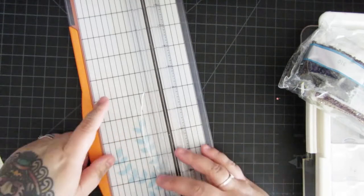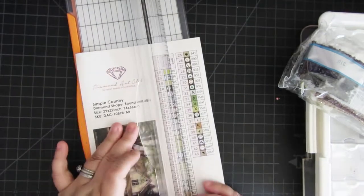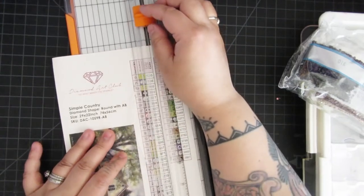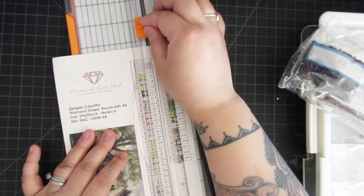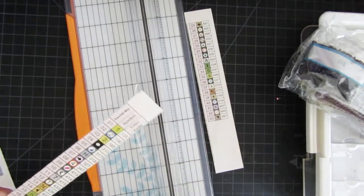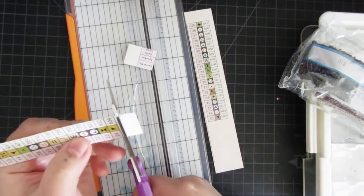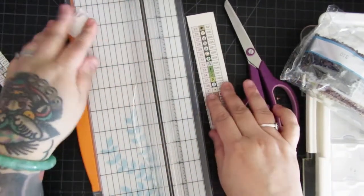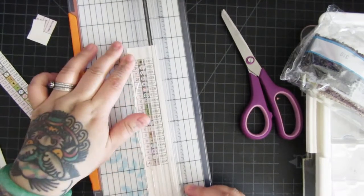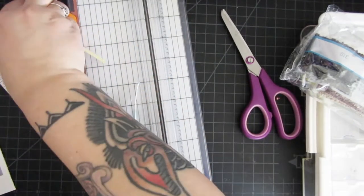Pull out whatever you're working on and work alongside me. We're going to start by cutting out these labels and make sure it's straight. I'm just going to use my scissors and then we need to cut this end. Garbage, garbage — where is my garbage?